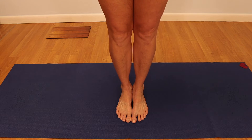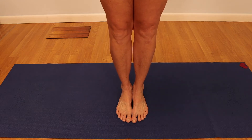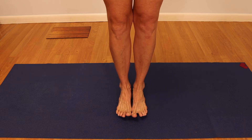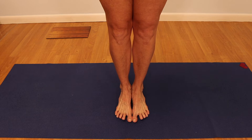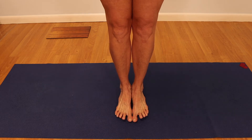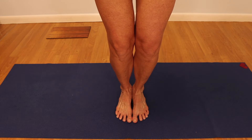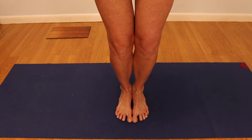Once the feet are together, we have to activate the feet. To do that, you lift the toes and spread from the mound of the big toe to the mound of the small toe. Now that we've gotten that spreading, bend the knees and bring the toes to the ground. However, once the toes are down, the effort of spreading the mounds of the foot remains.